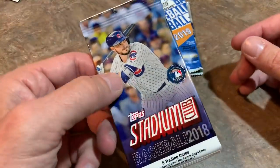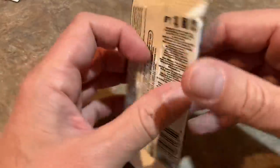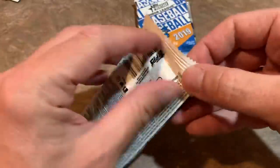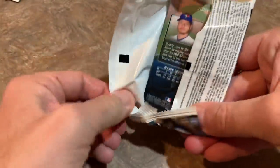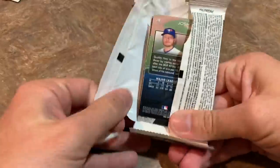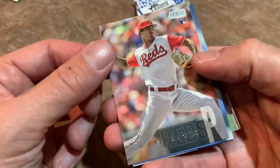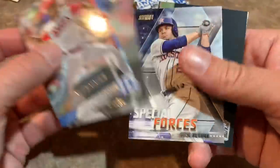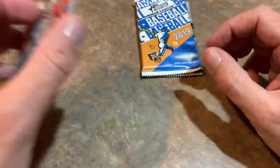Stadium Club from 2018 — a beautiful set, I love the photography on these cards. Looking again at those same 2018 rookies, with Walker Buehler being my most-wanted. Five cards in this pack: Tyler Mahle rookie card, Matt Carpenter, Shin-Soo Choo, a Jose Altuve special forces card, and the last one is the Bringer of Rain himself — Josh Donaldson.